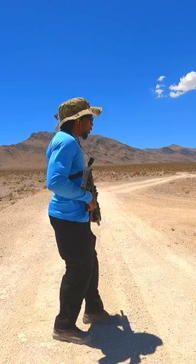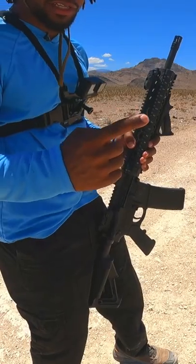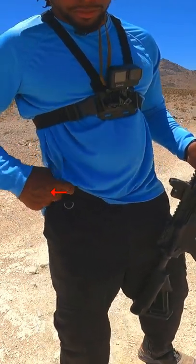There's a technique called bump firing. It allows you to use the recoil of the firearm to fire your next round. First you take your index finger and place it inside your belt loop like this. What you want to do is keep a steady tension backwards on your belt loop.